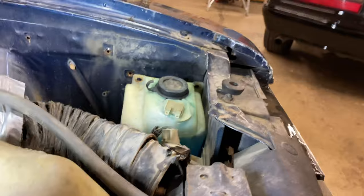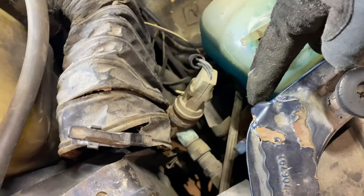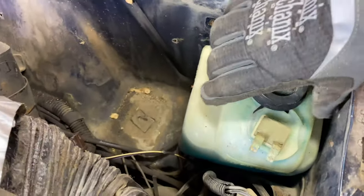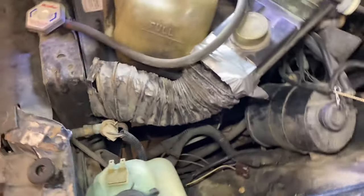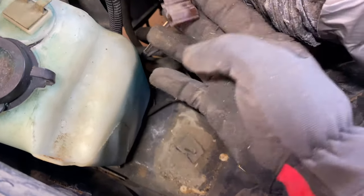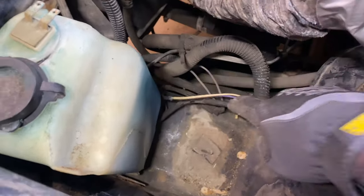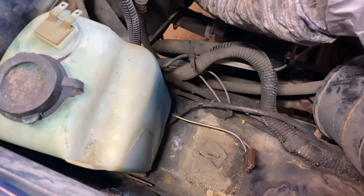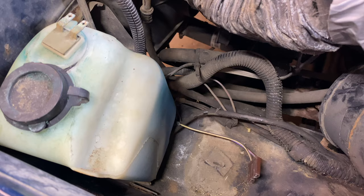To get a little bit more room, I disconnected the air hose from down here — there's just a single clip — and I took out the other two half-inch bolts holding in the coolant reservoir and just moved it over to get better access. The next step will be to disconnect the wiring and the hose that leads up to the washer jets themselves.